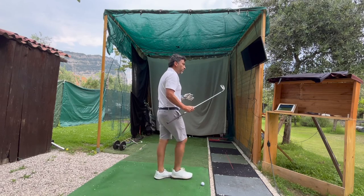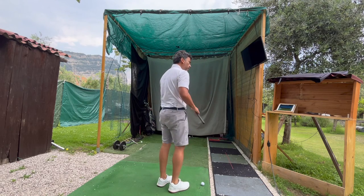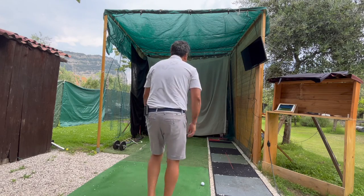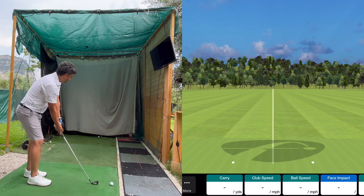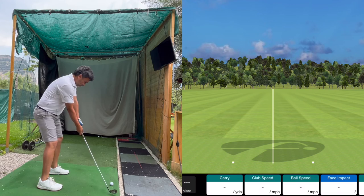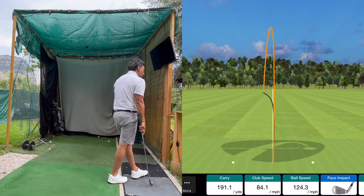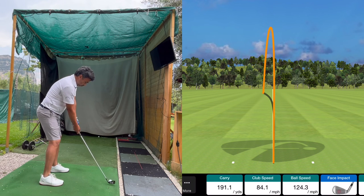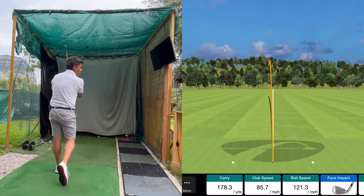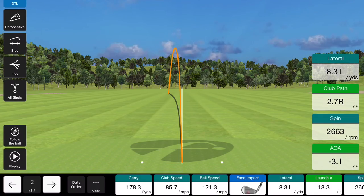Now I have a 5-iron. Normally I carry 185 to 195 yards with it if I hit it well. First shot — a little baby draw — 191 yards, pretty good distance. Second shot was a little low, 178 yards. The spin was quite low for a long iron as well.